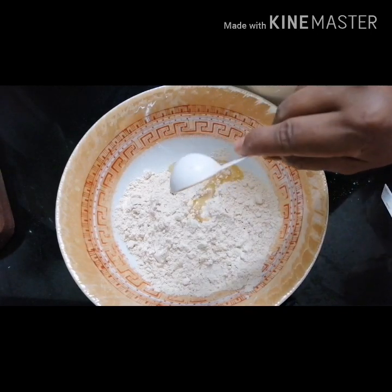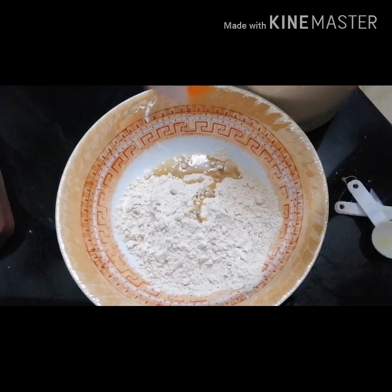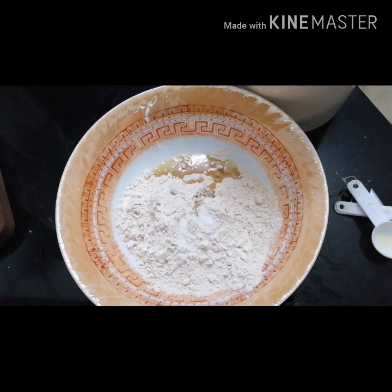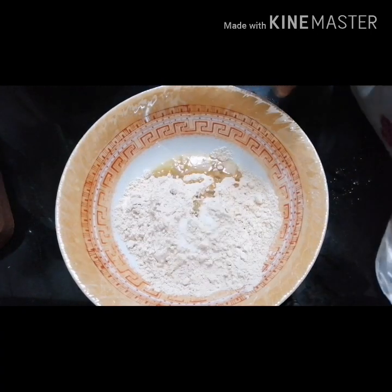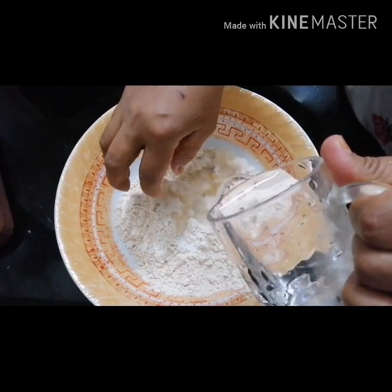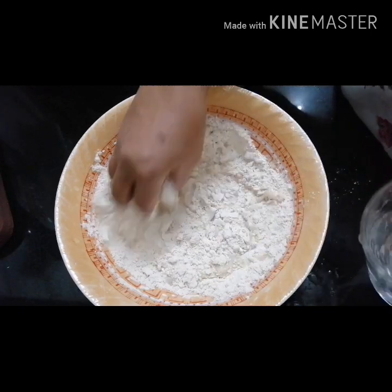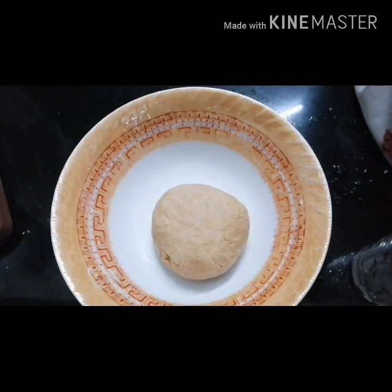Boil the oil and pour the oil, stir the oil, and put it in a bowl.